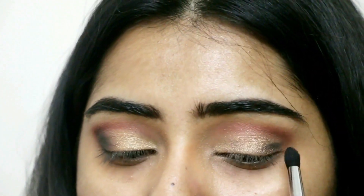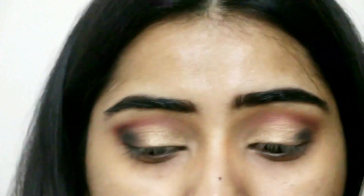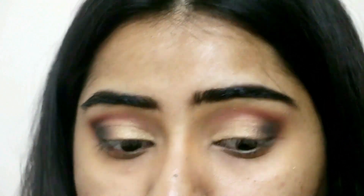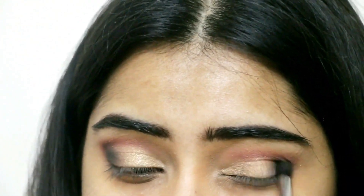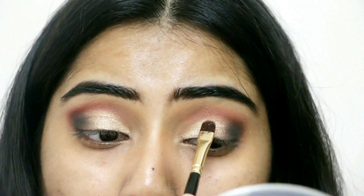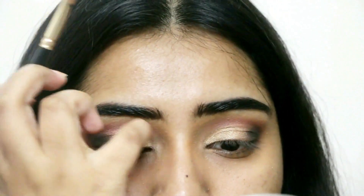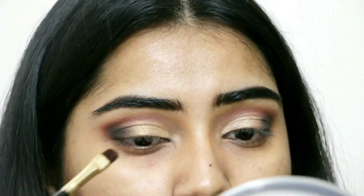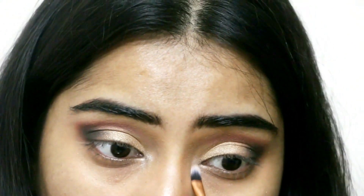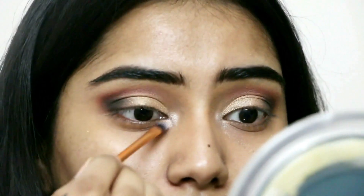I'm taking the Blackout eyeshadow from the Urban Decay Shadow Box and going into the outer V to intensify the smoky eye, giving a very glamorous and nighttime-appropriate look. This Middle Eastern inspired look is perfect for Eid but can be used for any occasion. Then I'm going back with Baked Cowboy to intensify that foiled look. In the inner corners I'm taking the shade Sin on a pencil brush from Real Techniques and going into the inner corners as well as the brow bone to highlight.